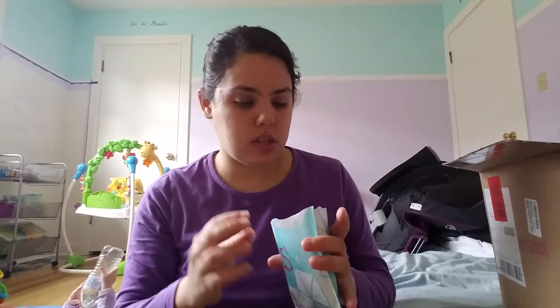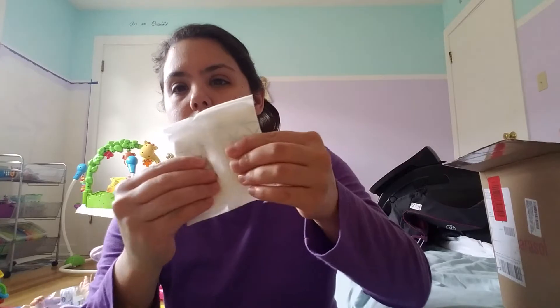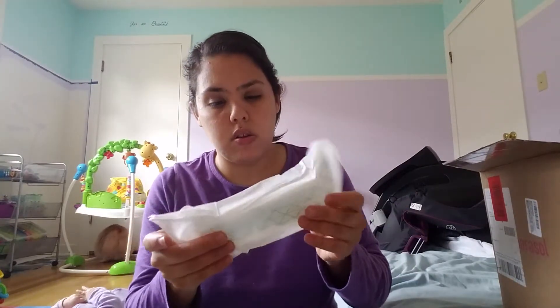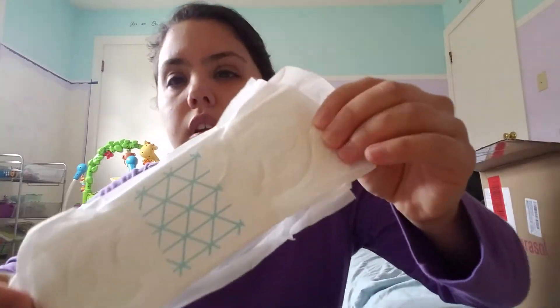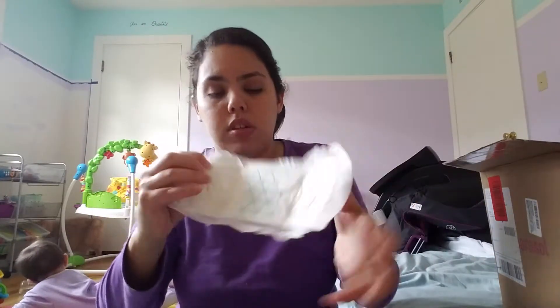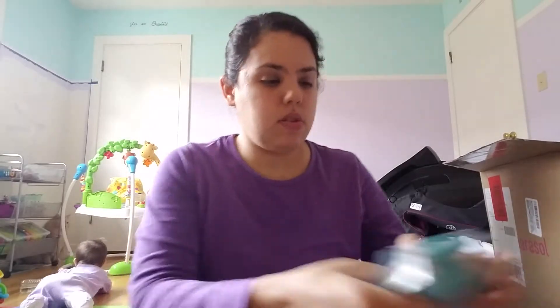The pads are pretty nice — the wrapper doesn't crinkle, which is good. I had opened the regular one already but not the overnight one. It has a cute little design and it's pretty soft. Maybe when my daughter Annie's older we'll order these. I'm probably going to give them to a friend since I don't need them right now.